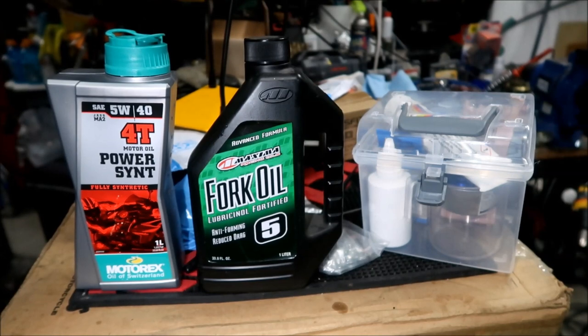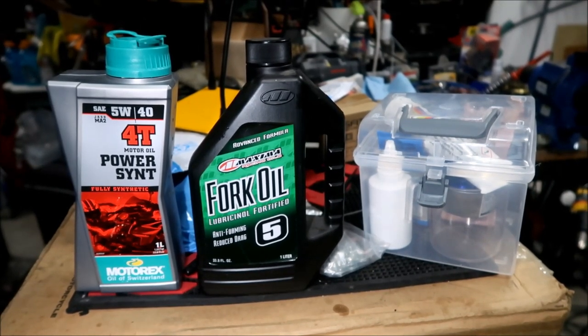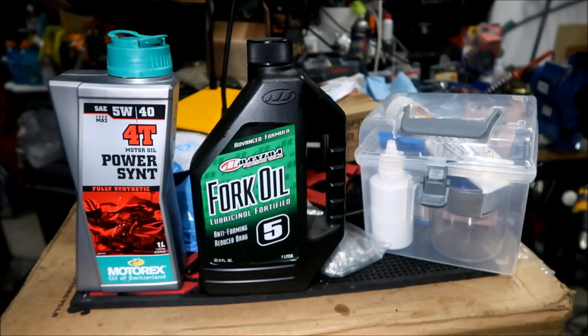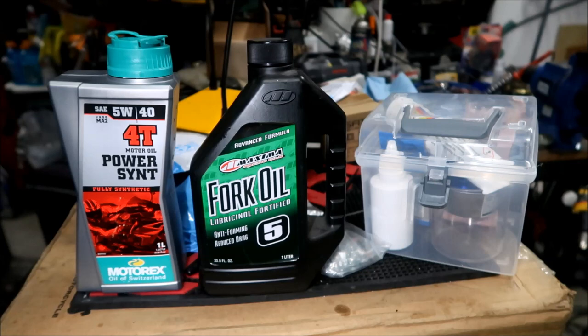There it is - this is the stuff I used to service the fork. I didn't use it all because I only did a light service, like an oil change. Maybe next time I'll do the full service where I change the O-rings and dust seals. I know I should have changed at least the dust seals - that might bite me later. The Dorado's dust seal is a combination dust seal and fork seal, not separate like a motorcycle.